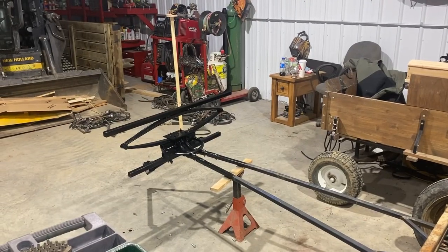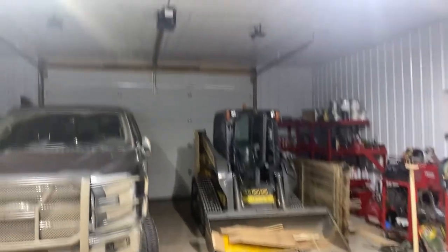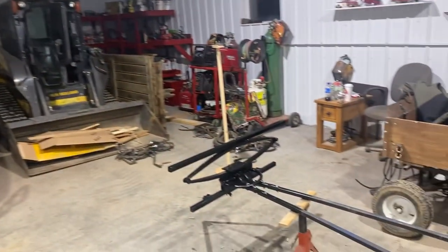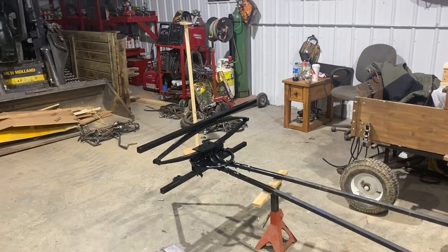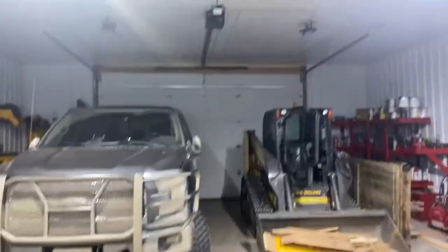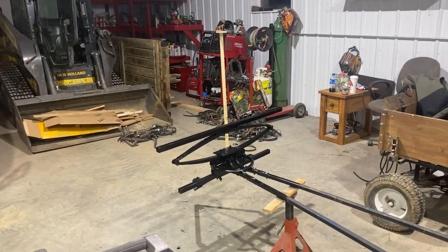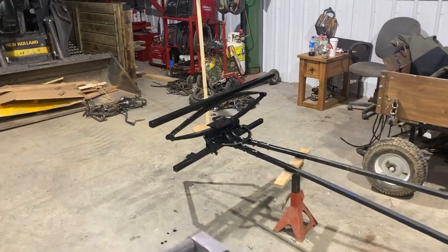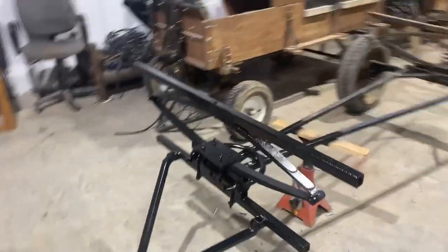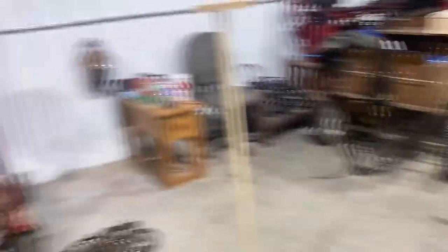I just want to show you something about my shop. If you notice, it's kind of dark down there and those lights are out. When I wired this shop, I put the lights on sensors. So if I'm not down at this end, those lights will go out, and if I'm not working at this end, these lights go out. That way, when I get into the house, I don't have to come all the way back out to shut the lights off. You can hear the light just kicked in.